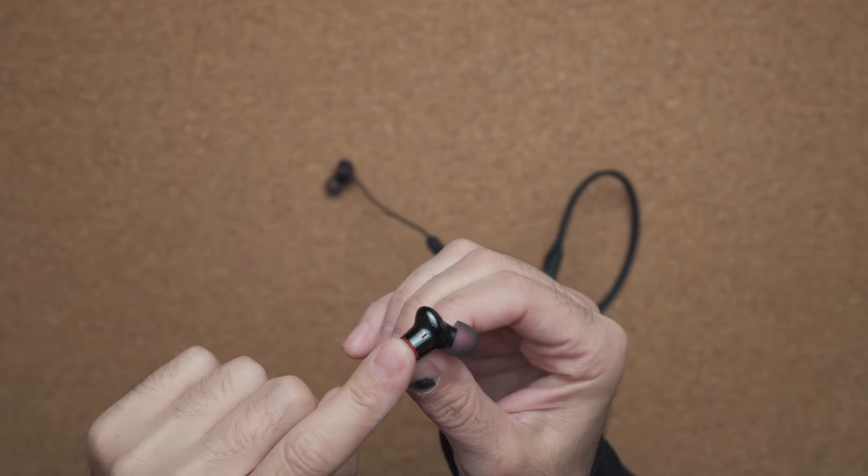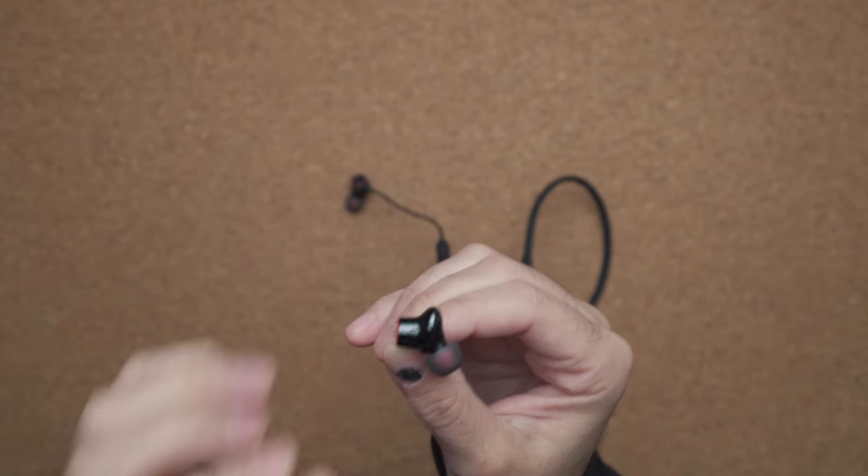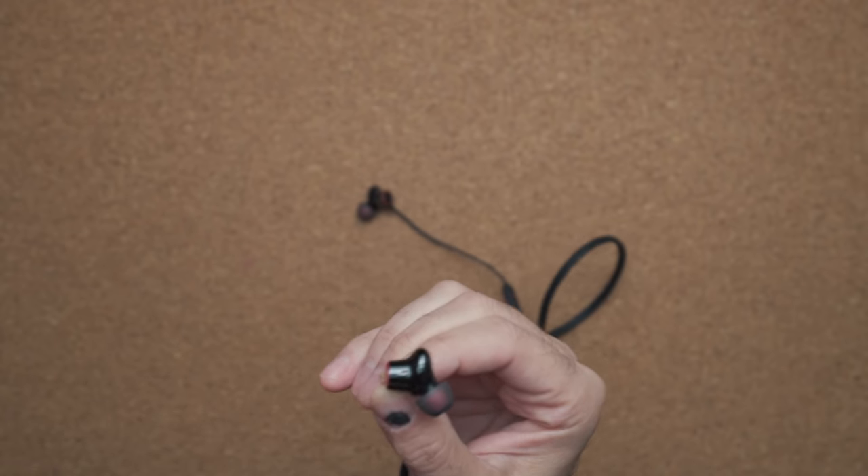The next big deal is the drivers inside these headphones. You still have a dynamic driver, but you're also getting an additional driver on the outside to help produce better sound. I'm not noticing a huge difference to the point where it's like wow, these sound significantly better than last year's model, but there's definitely a difference. I'm finding cleaner highs and a lot better low end, providing a more soulful experience.